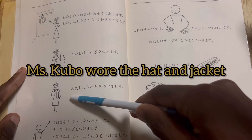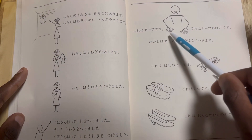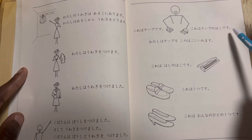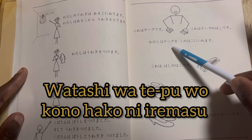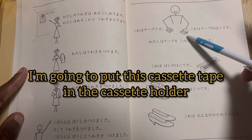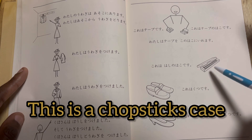Kore wa tēpu desu — this is the tape, like a cassette tape. Kore wa tēpu no hako desu — this is the cassette holder. Watashi wa tēpu wo kono hako ni iremasu — he's saying: I'm going to put this cassette tape inside of the cassette holder. Kore wa hashi no hako desu — this is a chopstick case.